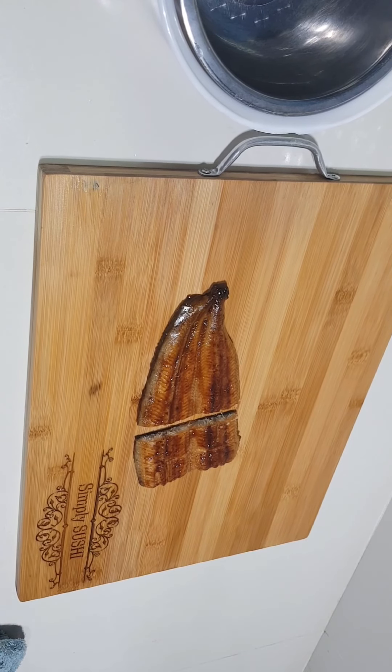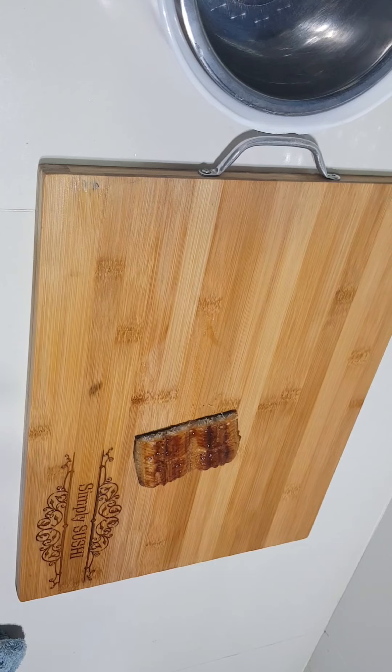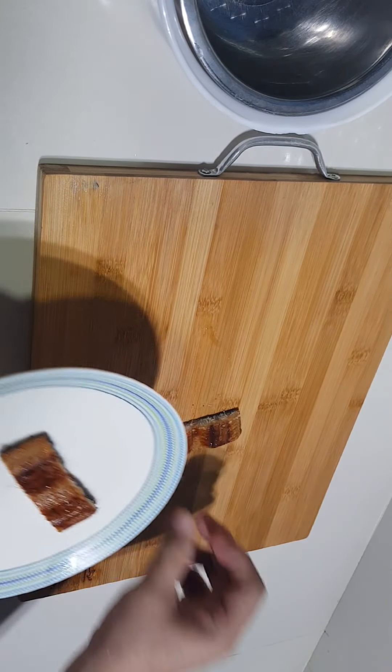So we need to take two slices of this one. This is going inside the oven because it needs to be warm.